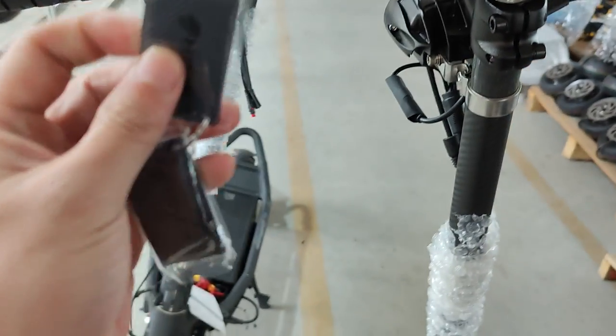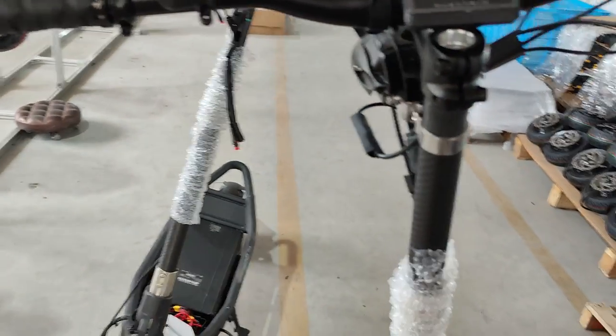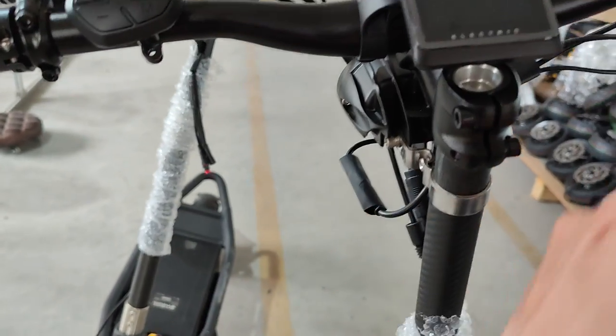In this video, I will show you the NFC upgrade in the NAMI scooters. It applies to all the models. Everything is the same besides the dashboard, cable, and NFC.